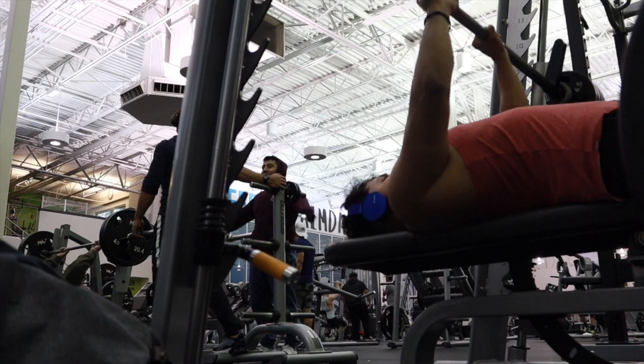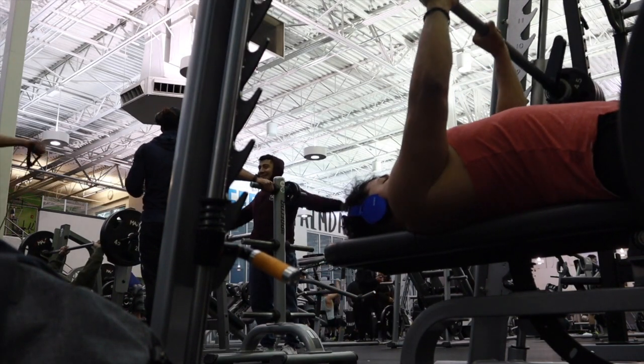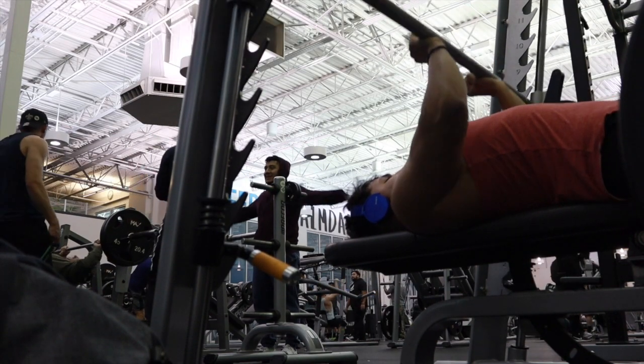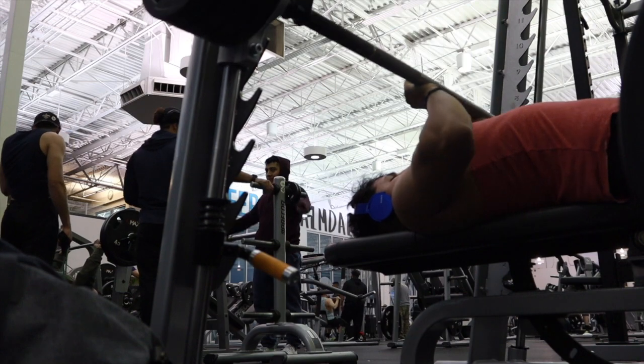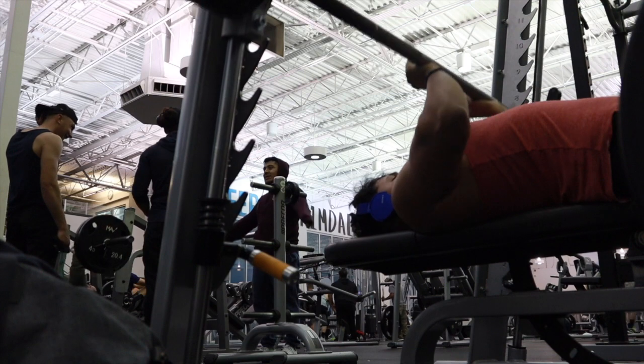Here we're doing bench press on the Smith machine with a close grip to make sure you target the triceps. I'm doing around 40 pounds, something light, just to get high reps on there.